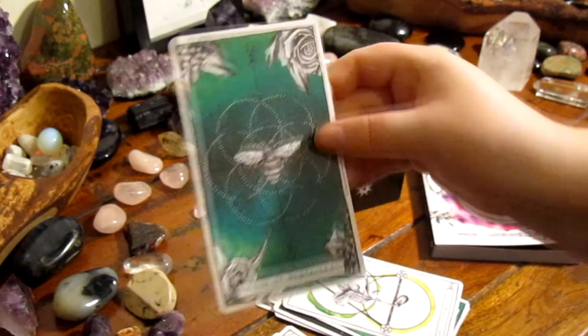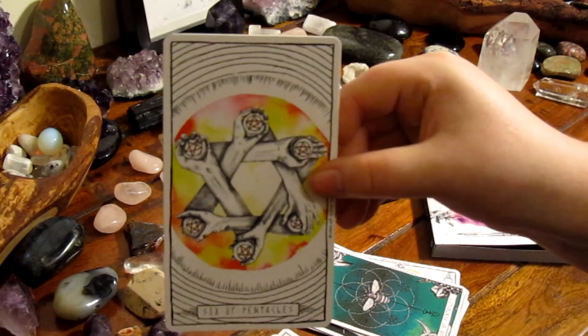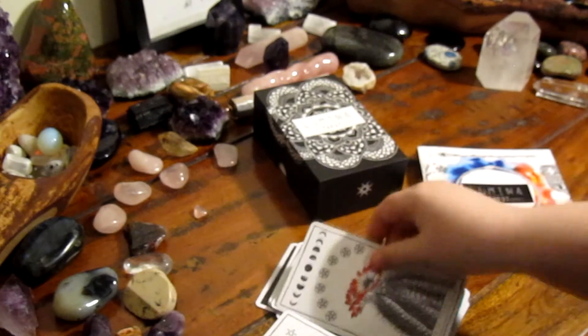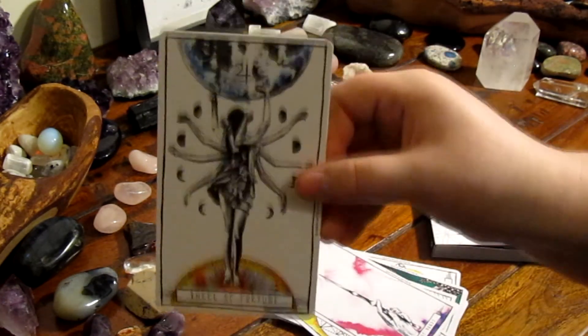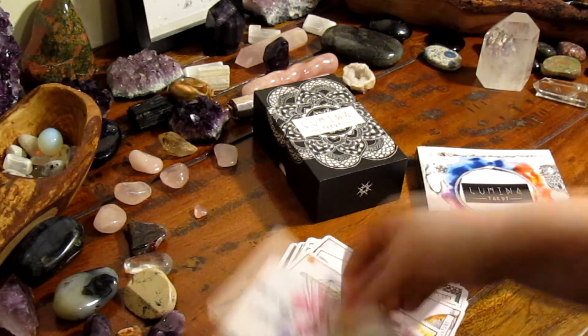I'll tell you something strange about myself — if I really love something a huge amount, I have a tendency to go out and buy a second copy just to keep it sealed in case anything happens to it. I know it may seem like a waste of money but I just panic at the thought of not having it if it gets lost or damaged. This is the first deck that I've ever had this feeling with, so to me this shows how much I love it already.